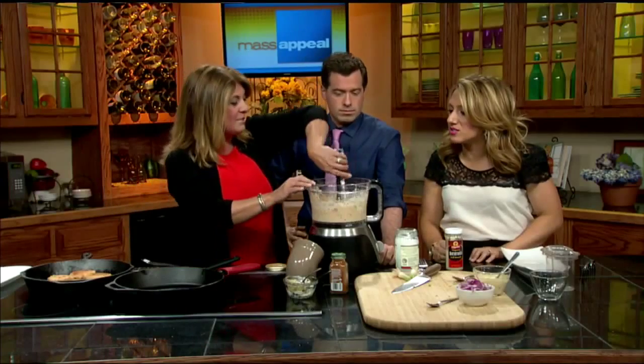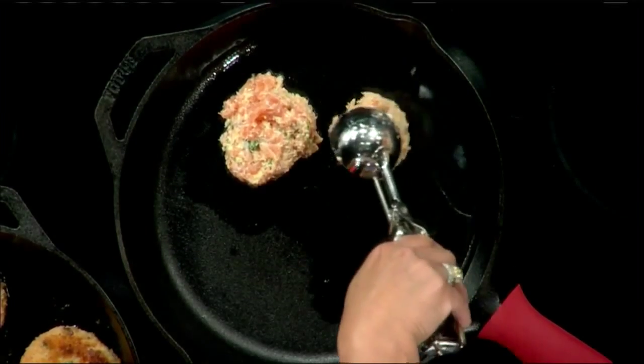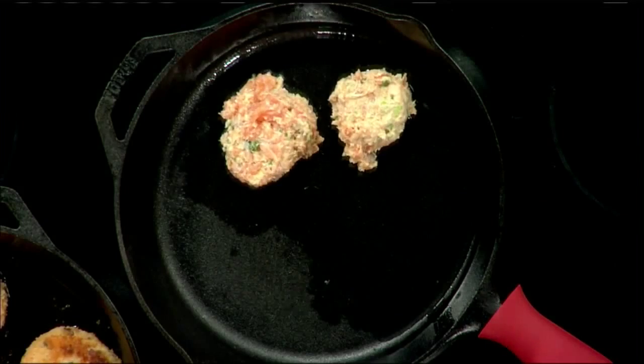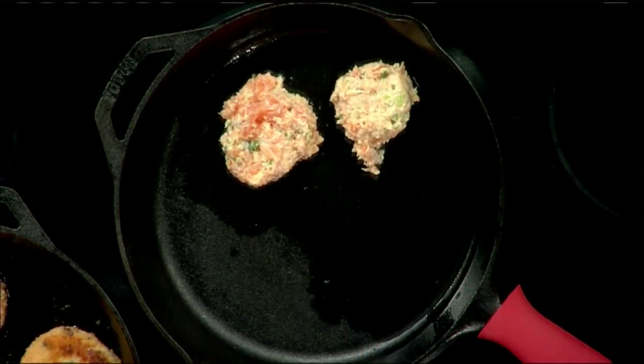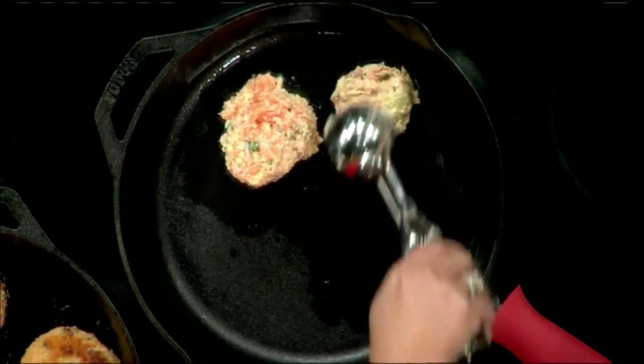I'm just going to add them right in there. These cook about five minutes each side — they cook really fast. If you want to bake them, 350 degrees for 10 minutes is perfect as well. Now you can't really make these on your grill outside because they'll fall apart, but a nice cast iron pan works great. And if you want to cook them on your grill, you can bring the cast iron pan onto your grill.